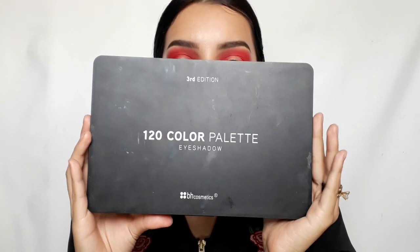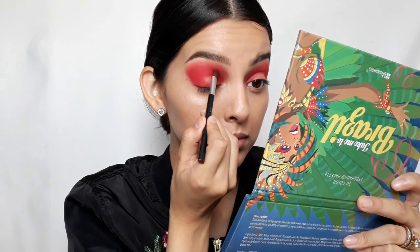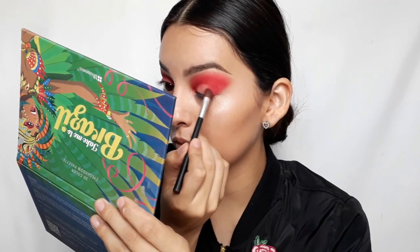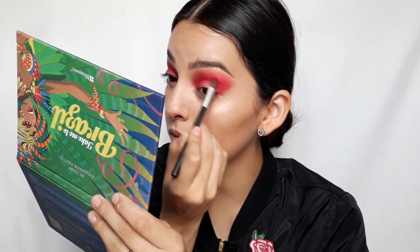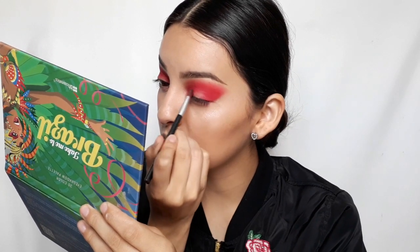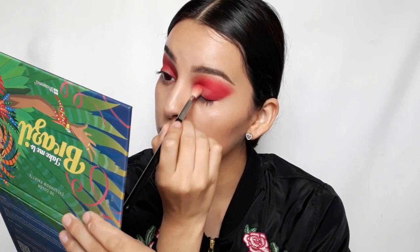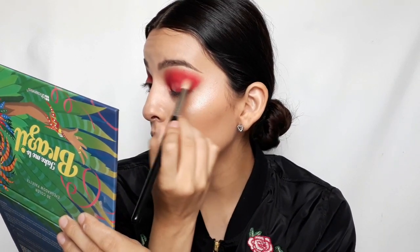Then I'm going to use BH Cosmetics' third edition of the 120 color eyeshadow palette and use this burgundy shade and apply it right on the crease. Then I'm going to use Sigma's E35 again to blend out the harsh edges and blend it in with the red.